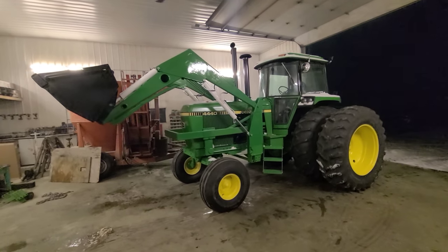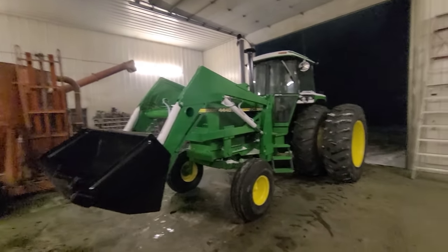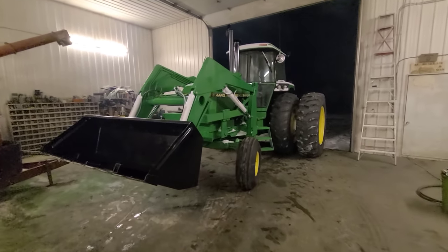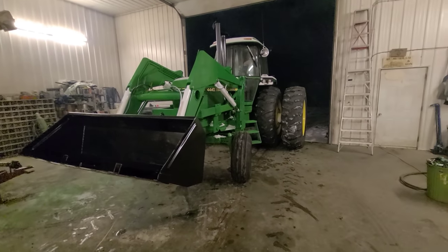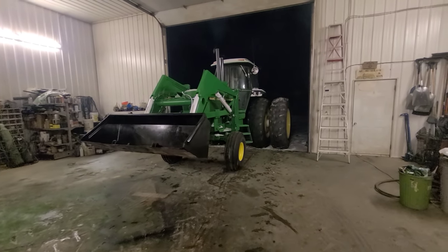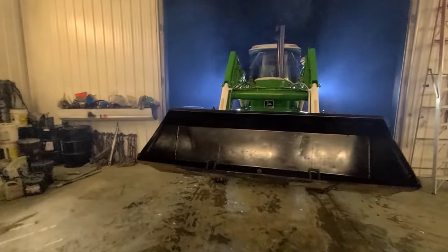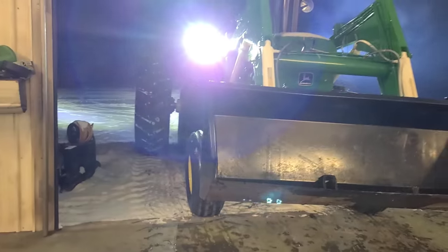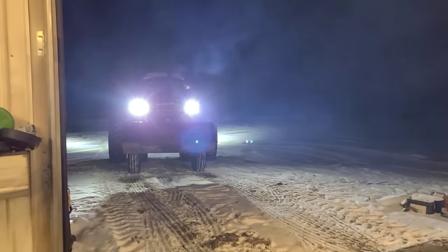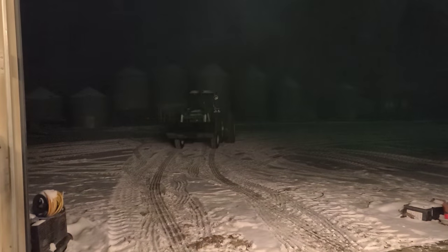There we go — done. Other than decals on the loader, but they're not done yet. Tomorrow in the daylight we'll take a better look at it. Glad to see that's done.